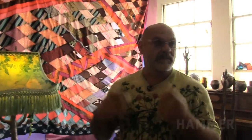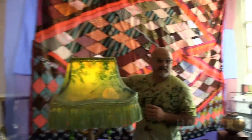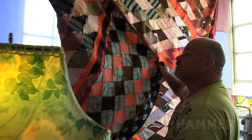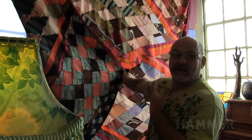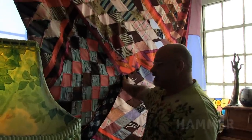Normally a quilt is three layers: the top, the bottom, and the middle. It's the sewing of those three layers that makes it one and makes it a quilt. This is just the patchwork, actually, so it hasn't been quilted yet. But the back side of this is so beautiful that I'm going to quilt it with something transparent so that people can actually see it.